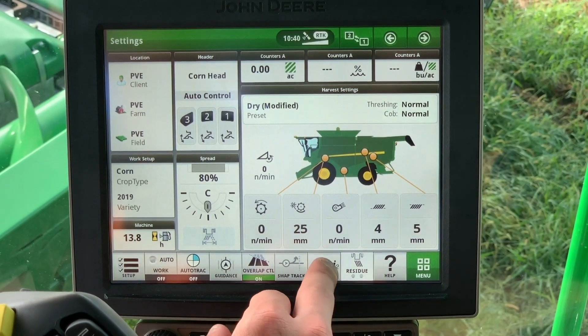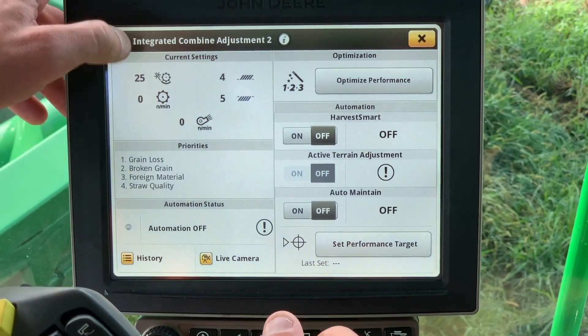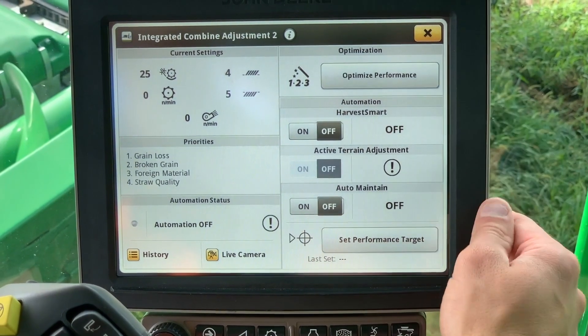First, press the ICA2 button at the bottom of the home screen. Combine settings will be shown on the top left. To use the ICA option, you will press the Optimize Performance button.